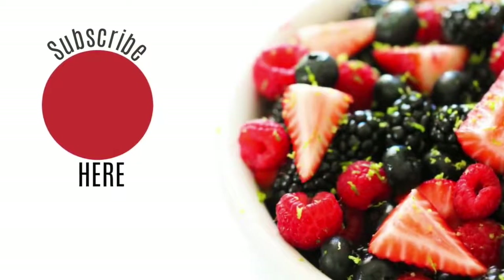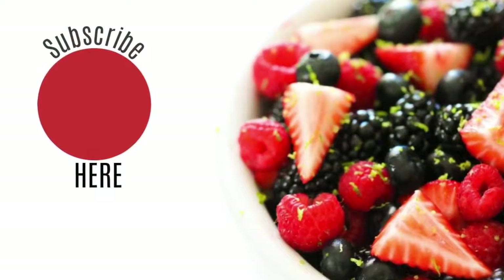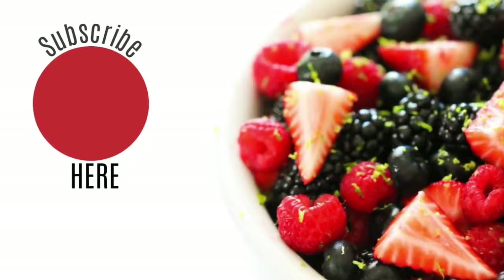Thank you for stopping by on this Meal Prep Monday. Don't forget to subscribe to our channel. See you later.